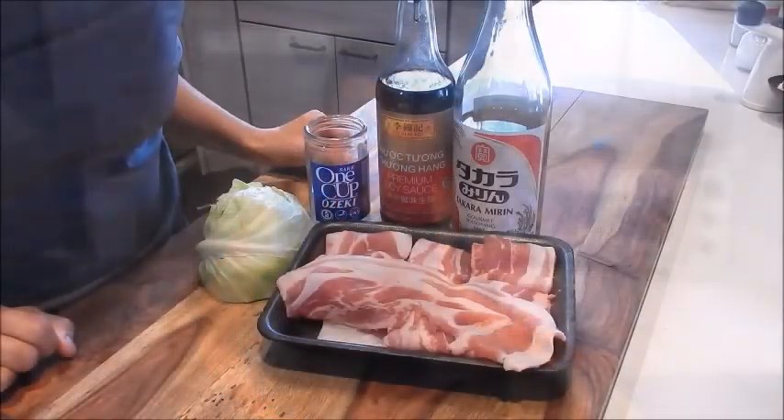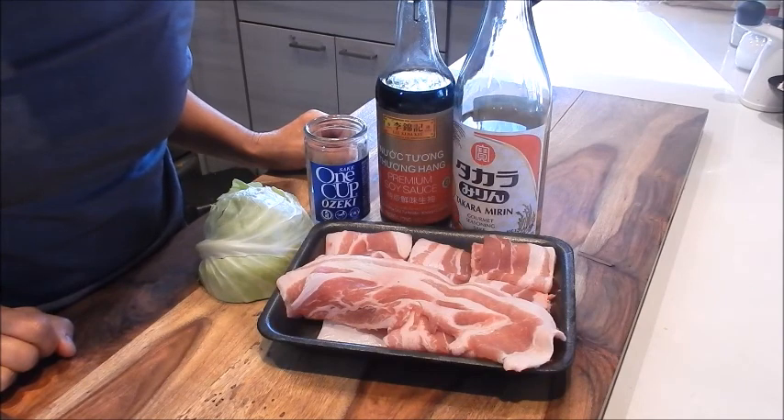Hi, I'm Nancy. Welcome to my kitchen. So let's get started. Today I'm making grilled pork belly with cabbage.